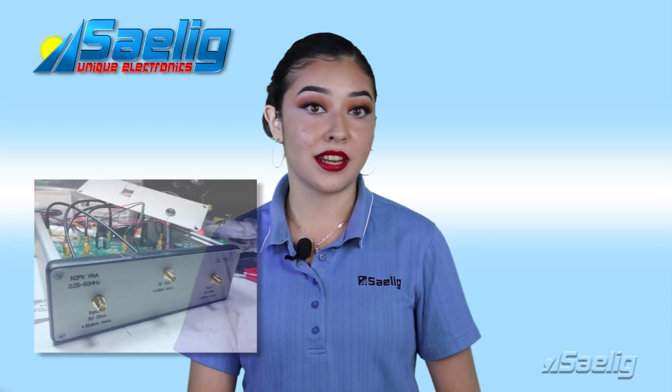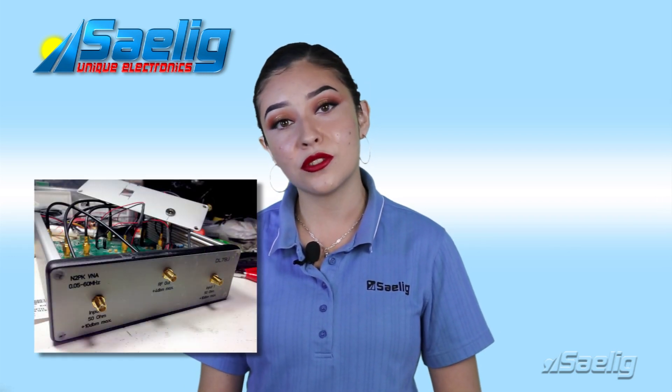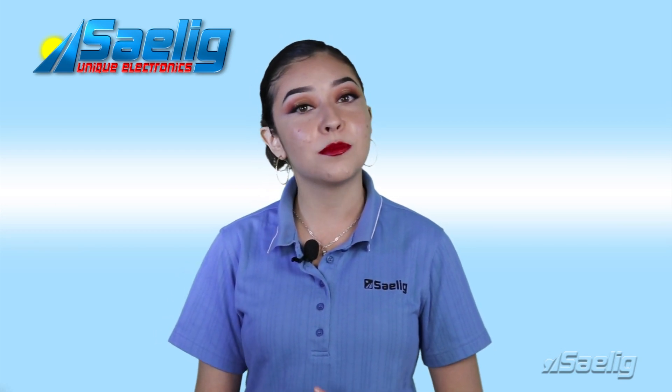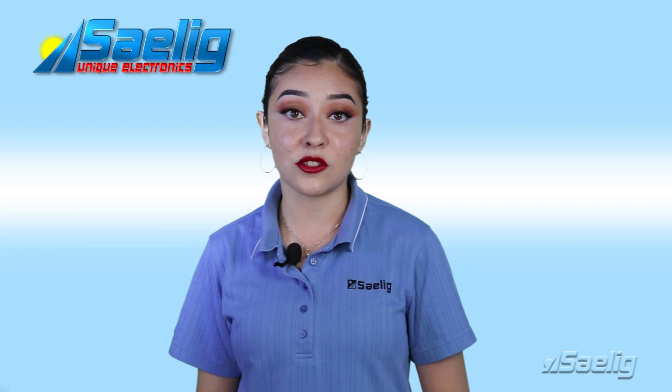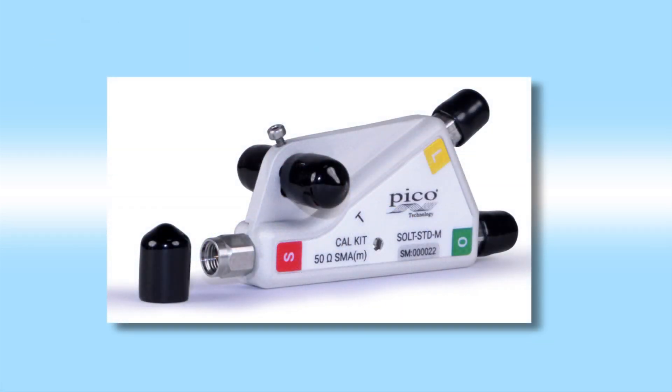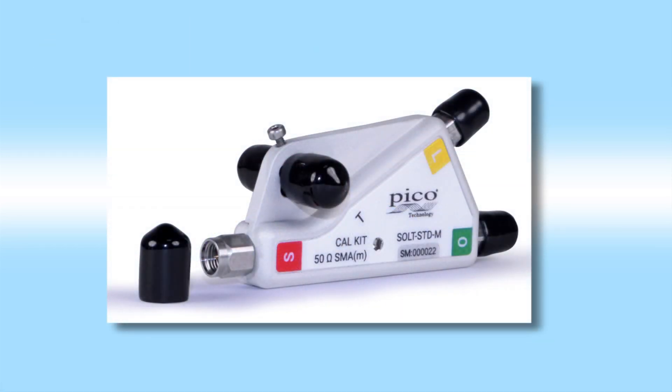Measurement setups contain connectors and cabling that can introduce subtle errors in measurements. So, even though pre-calibration takes a few minutes before taking readings, it is essential to calibrate these errors out of your readings, unless you want bad measurements. So, make sure you order a calibration kit with your VNA.